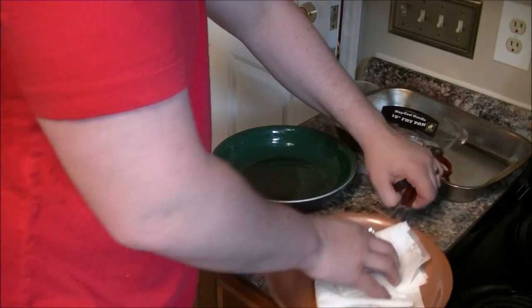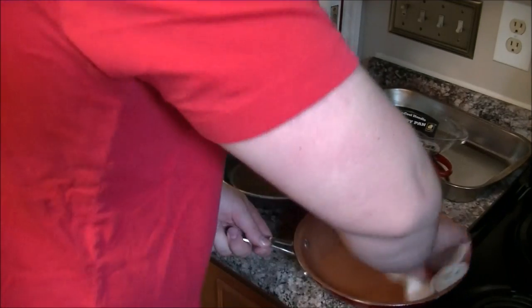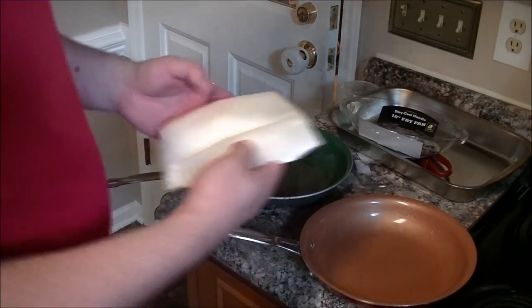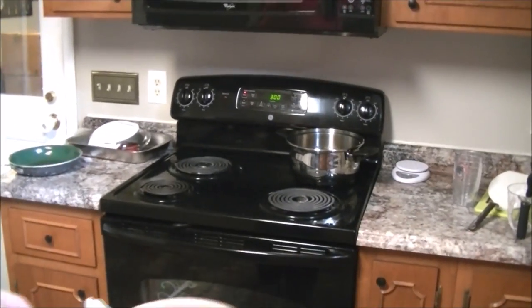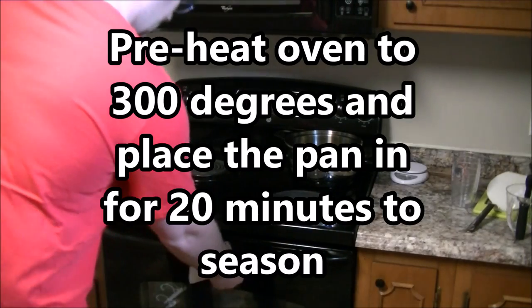Now, you're probably wondering — after you do this, nothing's going to stick to it because it's greased. Don't worry. I completely washed the pan before I actually did the cooking in this video. So you will actually get to see what a completely cleaned red copper pan can do, whether it works as advertised. You've got to preheat the oven to about 300 degrees for the seasoning. I'm doing the last wipe down of oil.